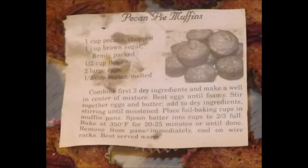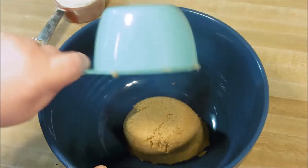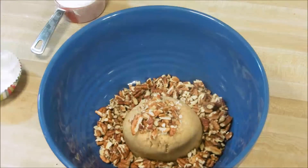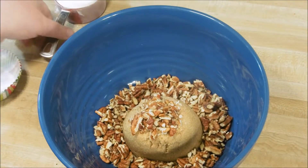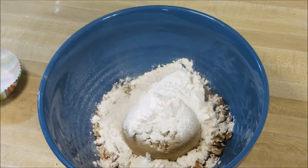Hey guys, today I'm going to share a recipe with you that I found in a big envelope of recipes my mom had sent me. This recipe is for pecan pie muffins and they are delicious. You will, as always, find the recipe in the description box below — it will be the first link you see.